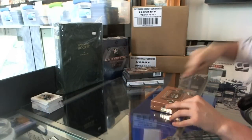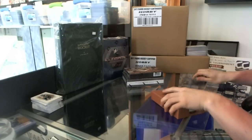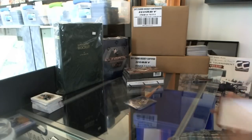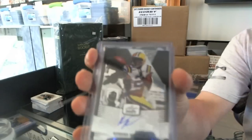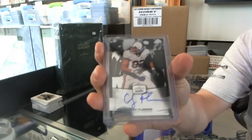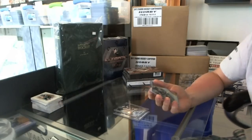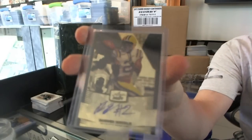We've got an autograph — Rubin Randall. Kobe Fleener. And that looked interesting — we got Rubin Randall again. It's a superfractor, one of one — Rubin Randall superfractor, one of one. That'll do.